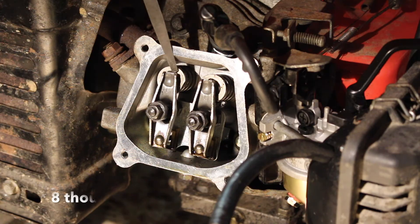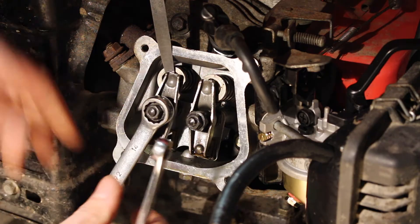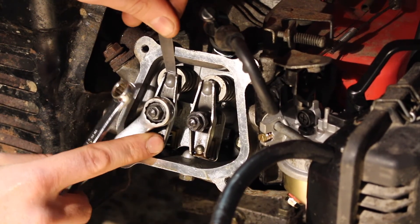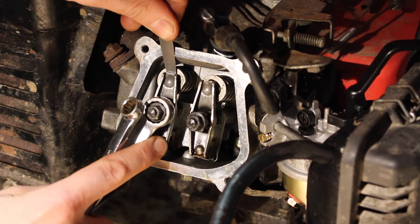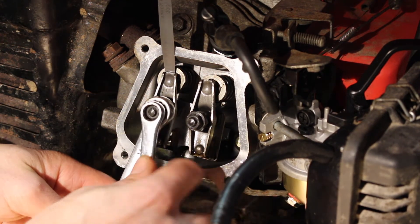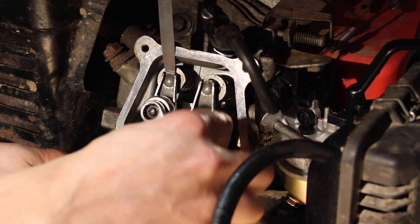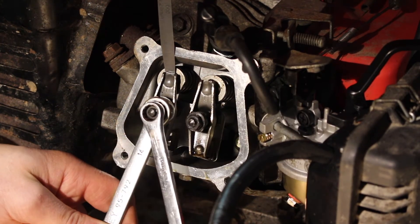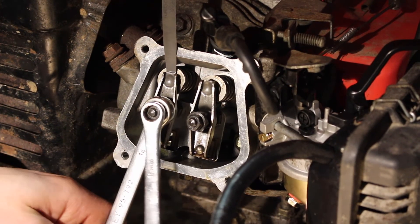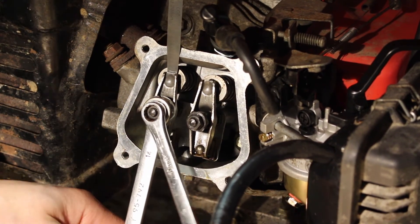We can then select our 8 thou gauge, insert that, and repeat the process. Back the lock nut off, adjust until there's slight resistance — a little bit tight, still too tight — then fine-tune until it's just right.